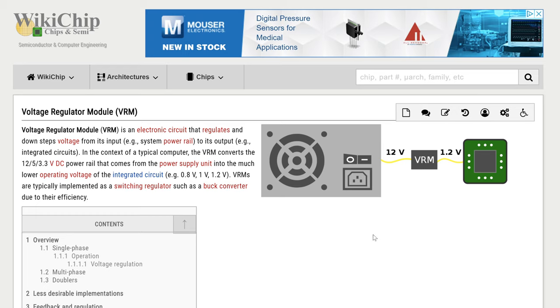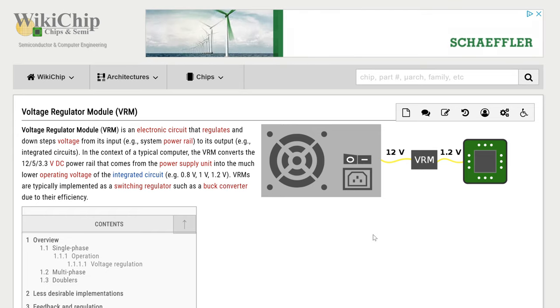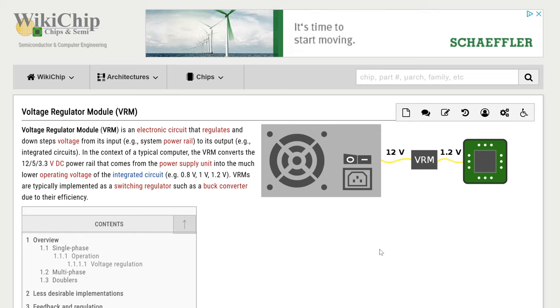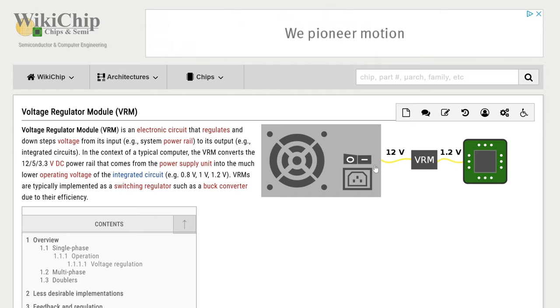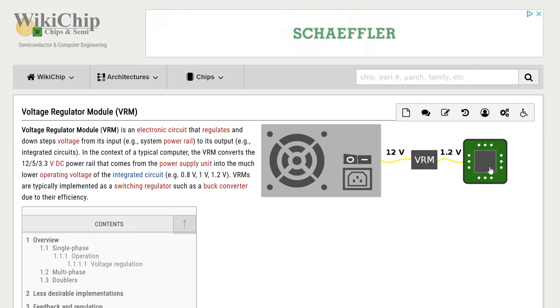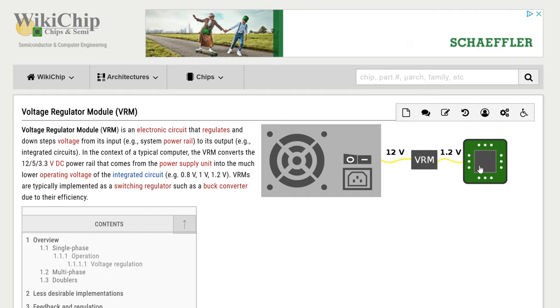Your computer's power supply — the box with a fan and a bunch of wires coming out — takes your outlet voltage (120V AC in the US) and turns it into a bunch of DC voltages, the pertinent one being 12 volts DC. That 12 volts gets fed to your motherboard and GPU, and you might think it just goes right into everything — but that's actually not how it works. The GPU core, the integrated circuit that powers all the calculations, does not want 12 volts.